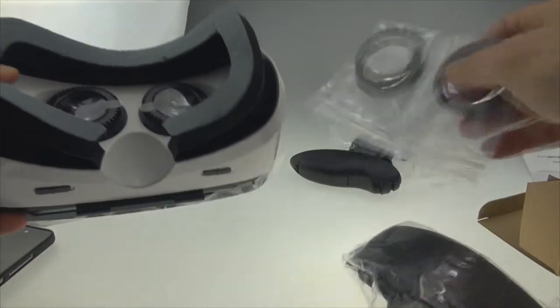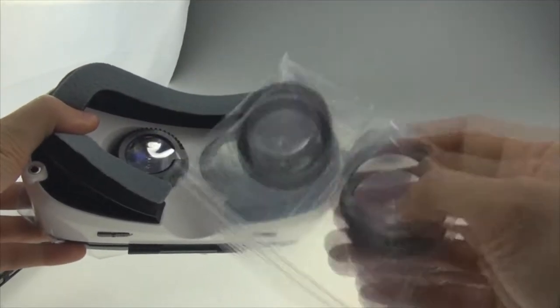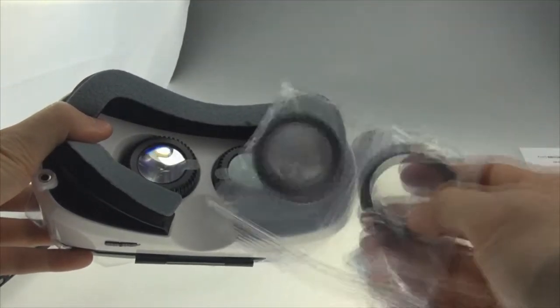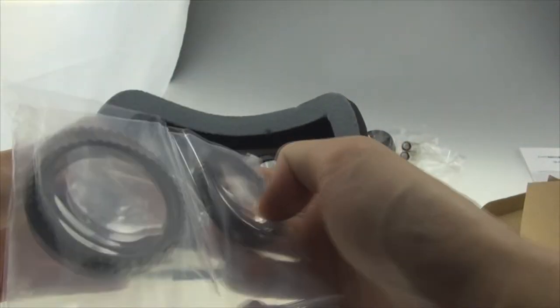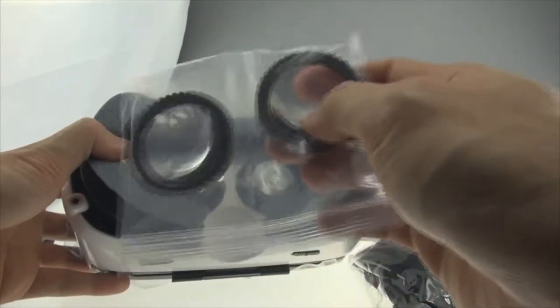There are pre-installed lenses as well. One set is for watching movies or other content, and the other set is for playing games. So depending on your needs, you can choose the appropriate lens.